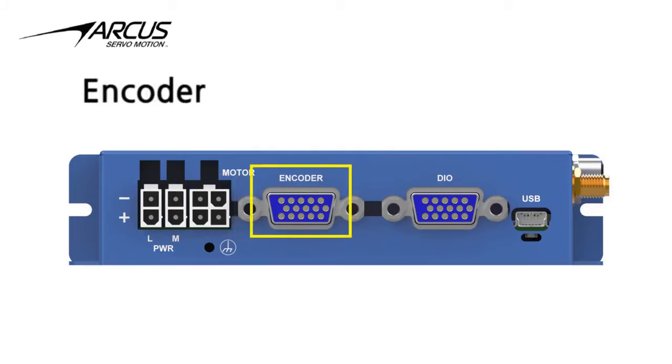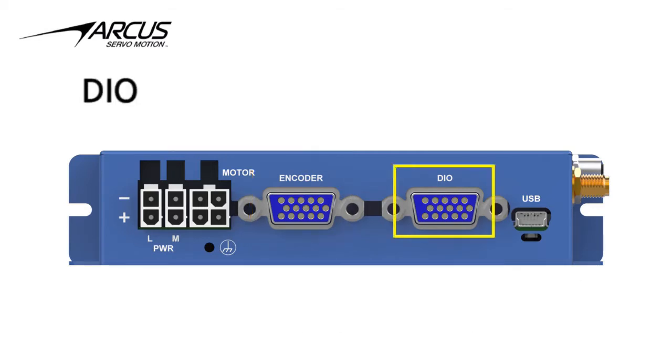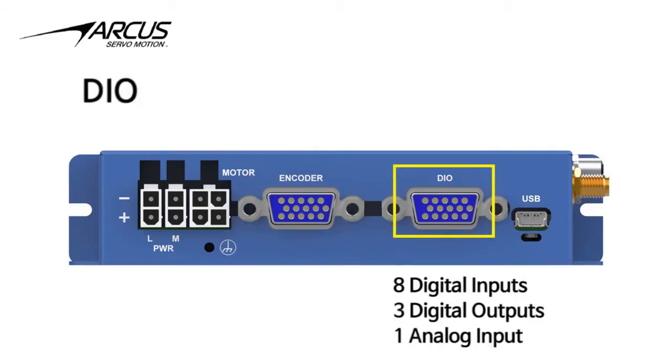The first 15-pin D-sub connector is used for the main incremental encoder and hall inputs, as well as for the secondary encoder input. The second 15-pin connector is used for 8 digital inputs, 3 digital outputs, and 1 analog input.